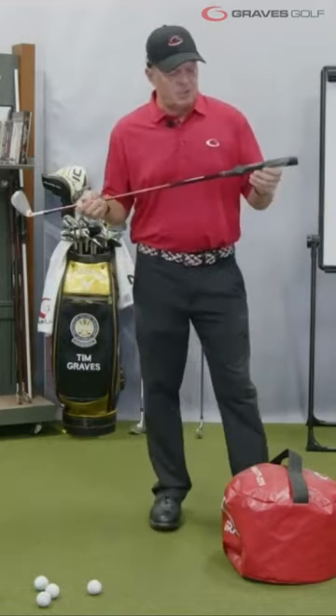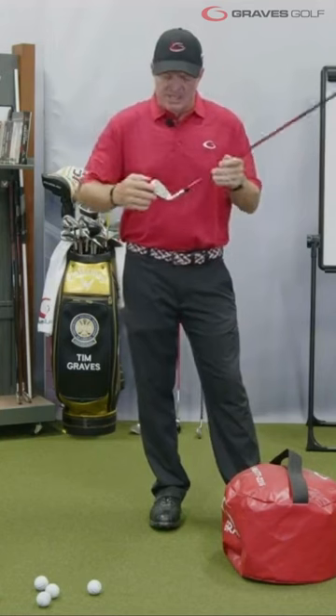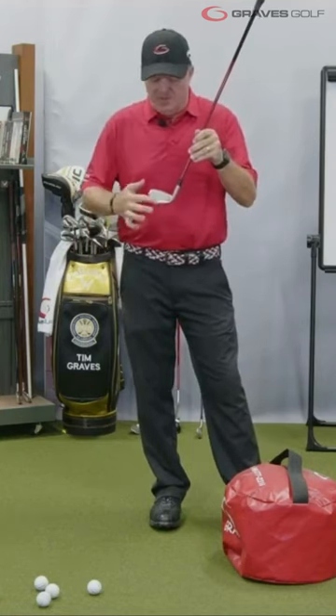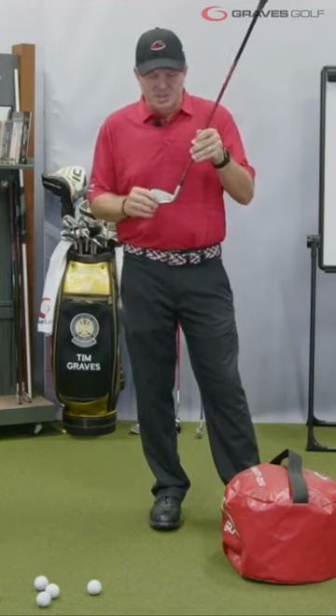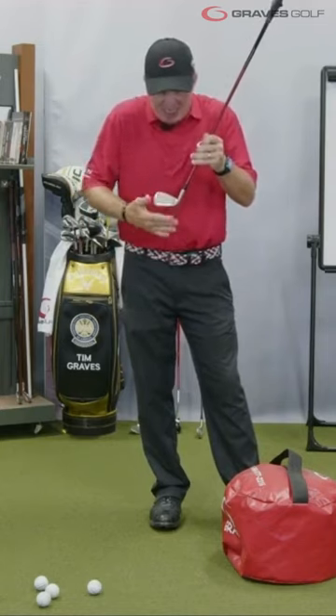What this Short Game Impact Trainer does for you — and that's why I'm bringing this up — is, number one, it's got the negative loft on the face. If you look at this face, the last basically two grooves on it have got negative loft.